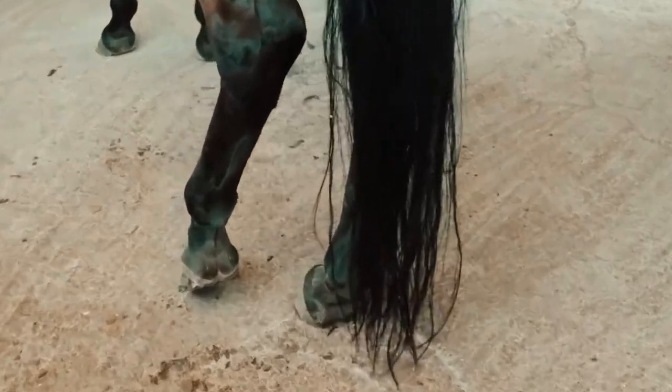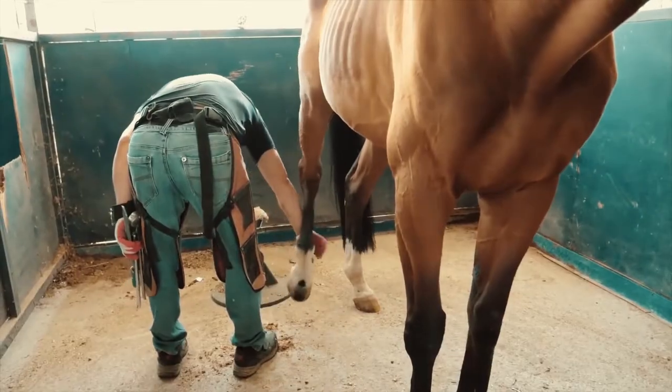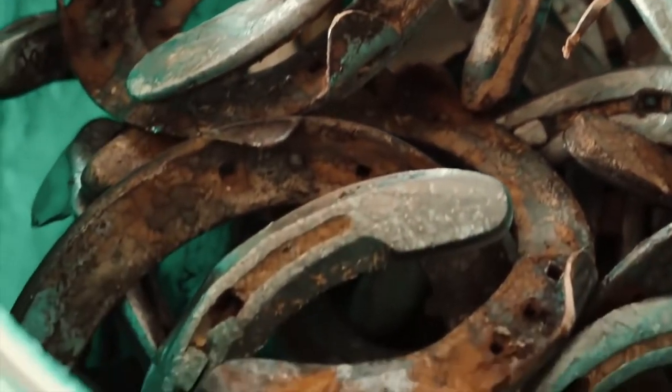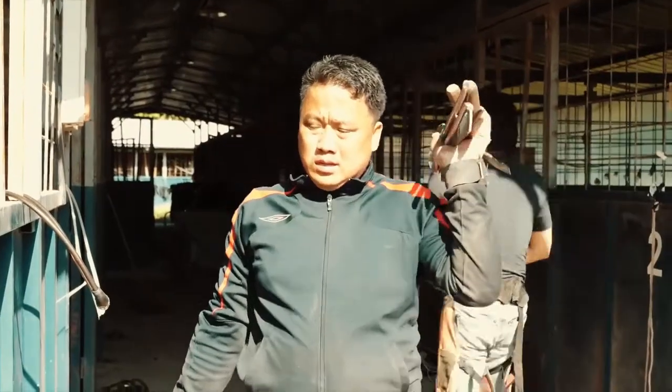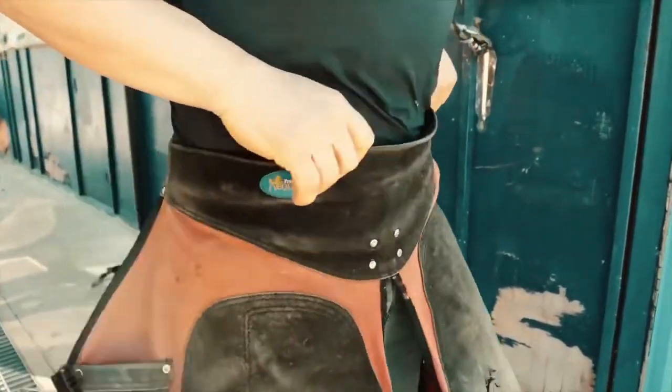Horseshoe maintenance is essential to caring for a horse because it can even fall ill if done wrongly. That is precisely why it is done by a farrier — a person who has been trained to do this.